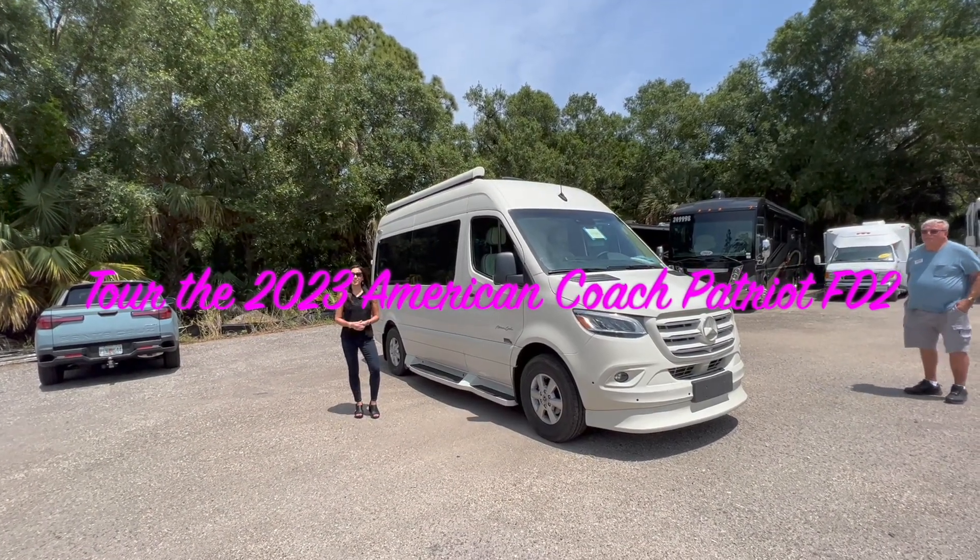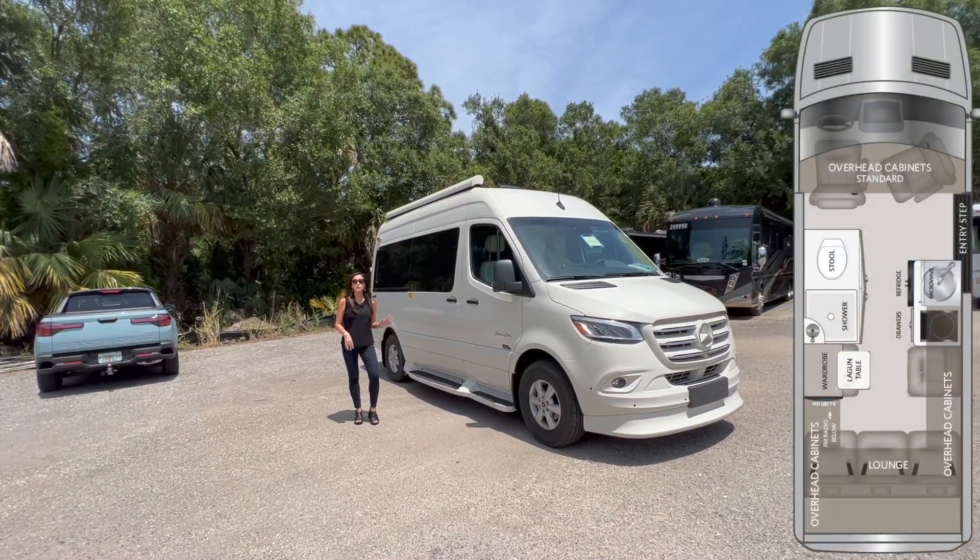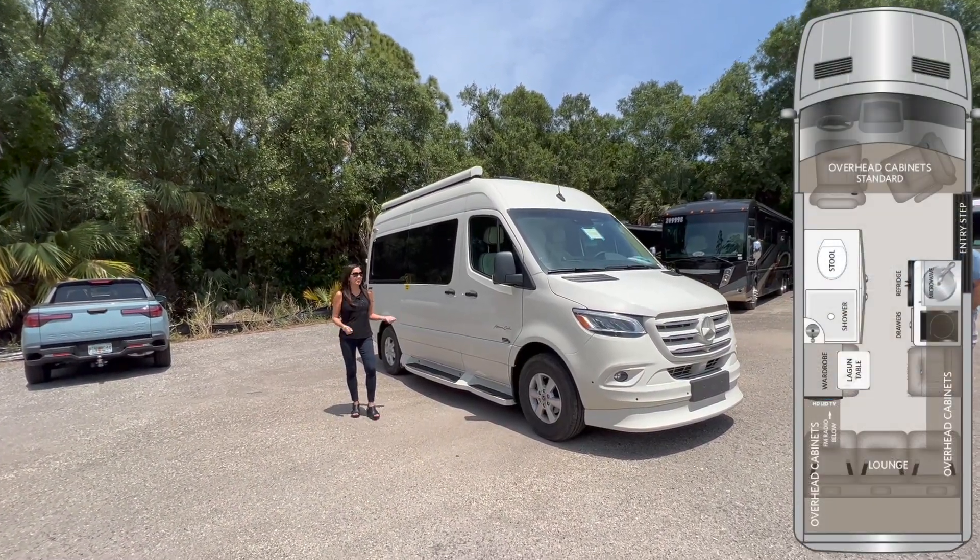Hello everyone, welcome back to my channel. This is the 2023 American Coach Midwest Patriot FD2. Let's take a look.